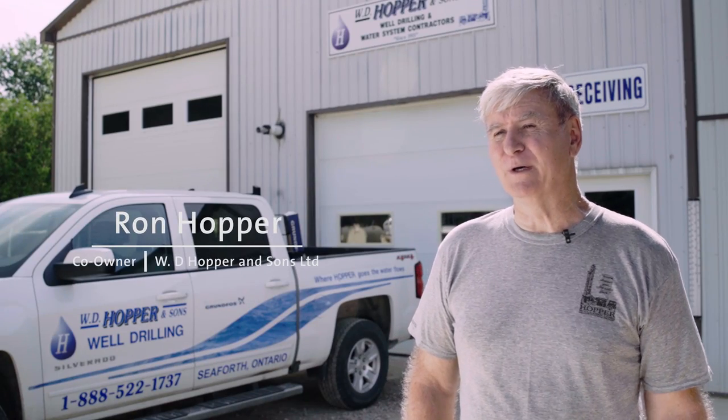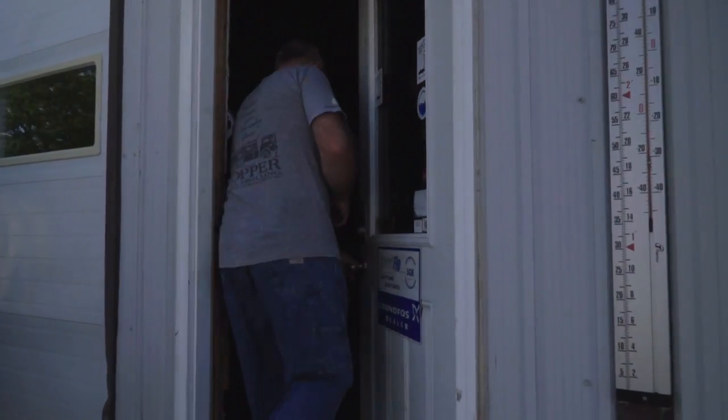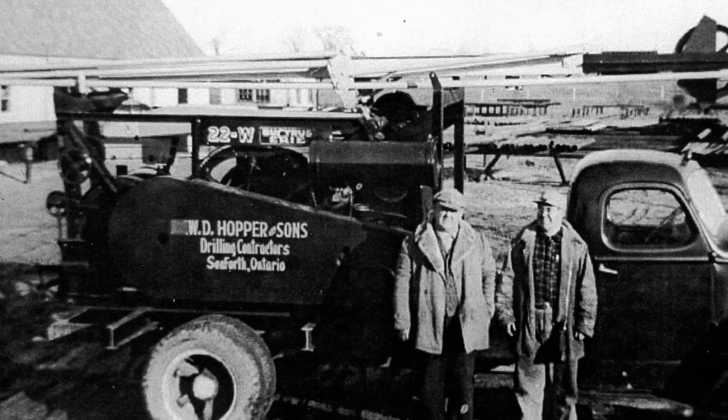My name is Ron Hopper. I'm co-owner of W.D. Hopper & Sons along with my brother Paul. It's been a company business that was started by our grandfather back in 1915.